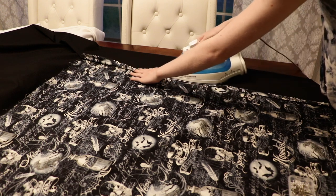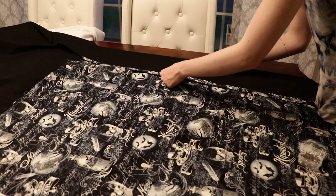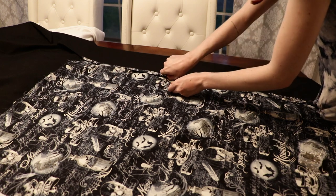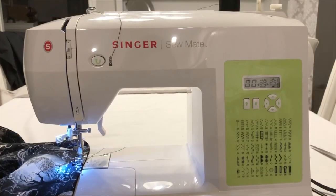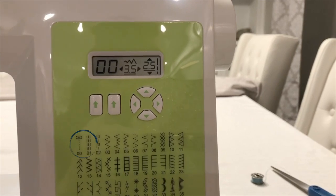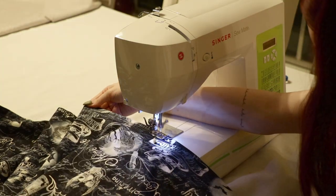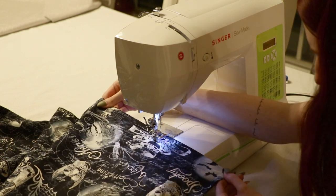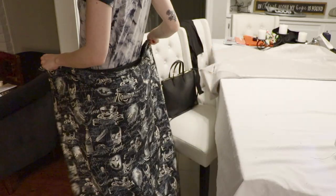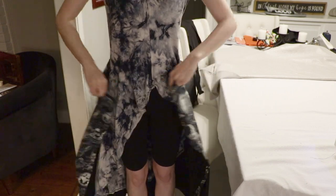I'm folding over about a half inch of the edge of the fabric on each side and ironing it to create a little crease, then pinning that to the black fabric so it's all ready to be sewn. This is the setting I'm using on my sewing machine, and I'm simply sewing around all four edges of the fabric to attach the black to the inside of the printed fabric.